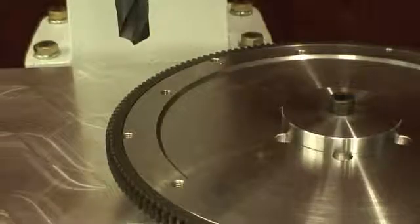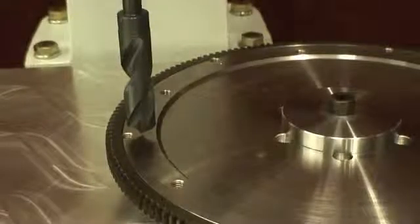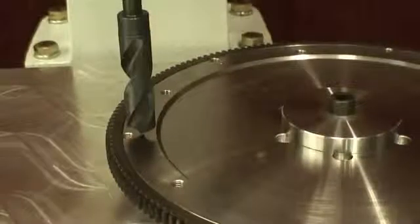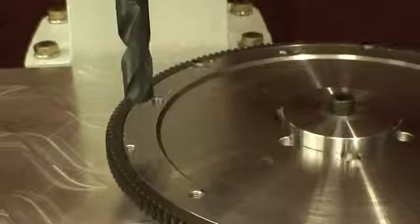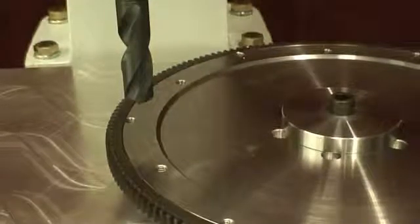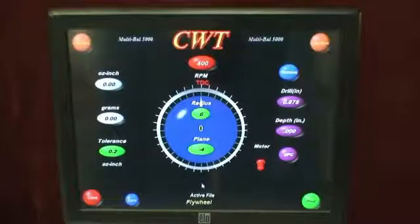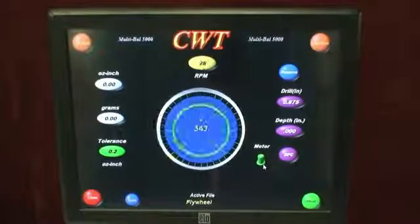In some cases where we have drill corrections, you're going to take note that it's calling for a drill located near a mounting hole. Well, obviously you don't want to compromise the flywheel, so what we're going to do is show a drill split — we're going to go to the right and to the left of it, and we're going to have the computer tell us where to go. We now have a flywheel that has some excess amount of imbalance in it, and what we're going to do is go ahead and sample the flywheel.